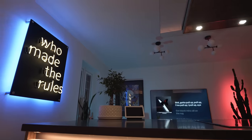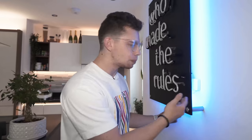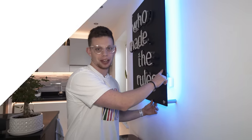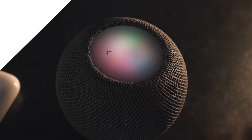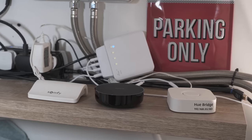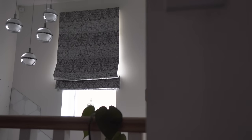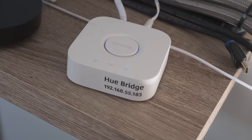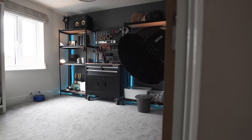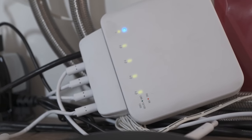Our first hub lives behind the 'Who Made the Rules' sign — it's the SwitchBot hub, connecting to Wi-Fi and powered by USB off the back of the sign. I've recently been getting into Thread devices and this serves as my Thread gateway. Upstairs in the boiler room are the remaining three hubs: the Somfy hub for all the blinds, the Aqara hub (doing a lot in my house), and the Philips Hue bridge for all Hue devices. For reliability, all hubs are connected via a gigabit network switch.